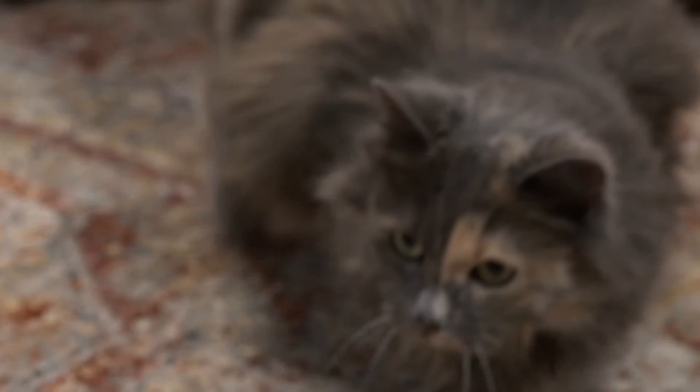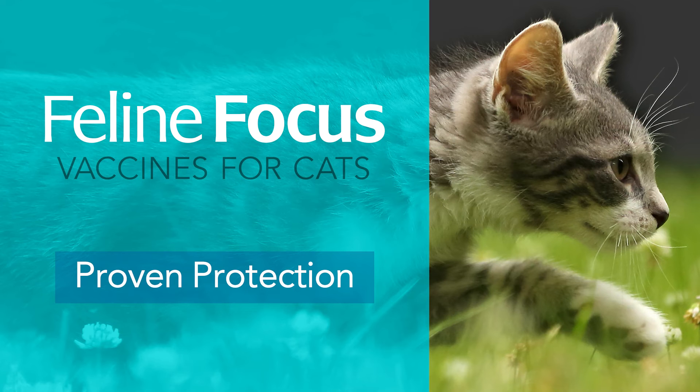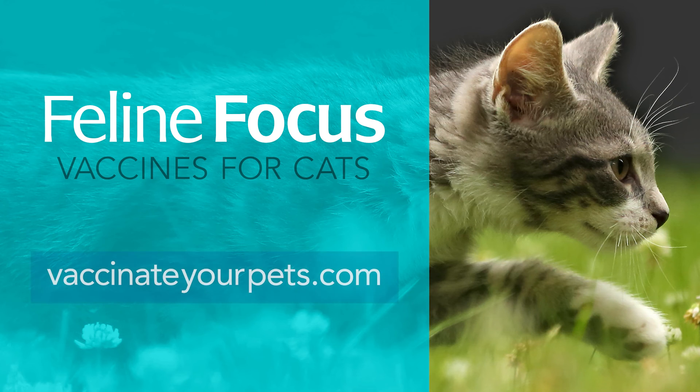That's all there is to it. Recap the needle and dispose of the syringe properly. If you have any questions about protecting your cat with Focus vaccines or how to prepare and use Focus, contact us at 800-821-5570. To find a store near you, visit vaccinateyourpets.com.